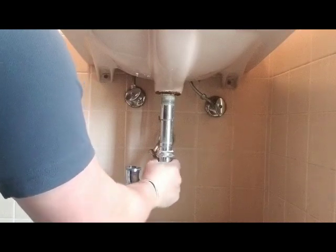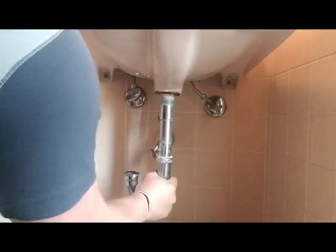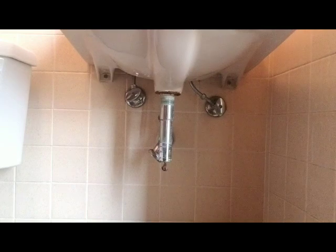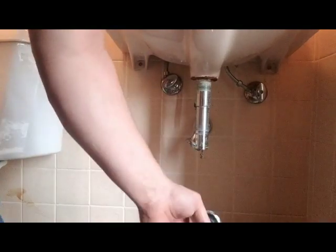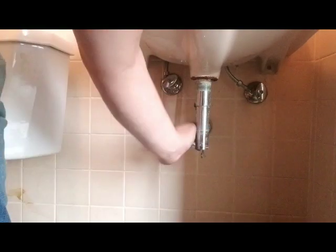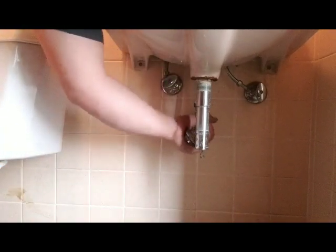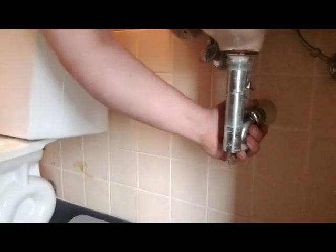If you happen to have the toilet next to you, take this trap piece — this U-bend — off and just dump it into the toilet. Now, once you've unhooked those, take your trap off, dump your water out in the toilet. It's just a couple of nuts to take off, unscrew everything. We are removing all these old metal pieces and we're going to replace everything with plastic.